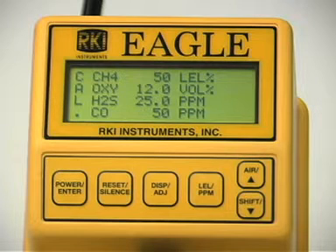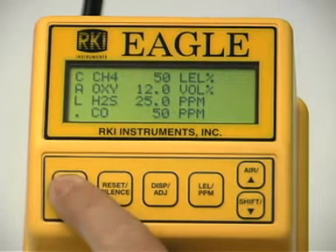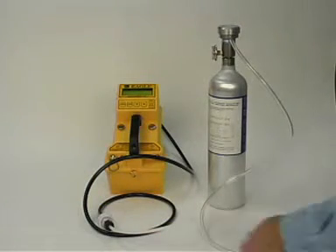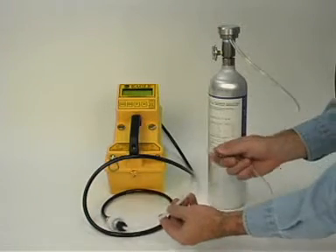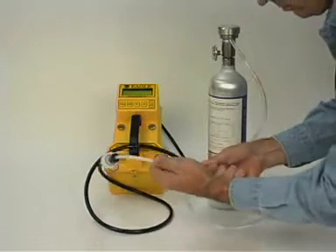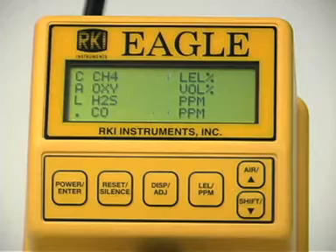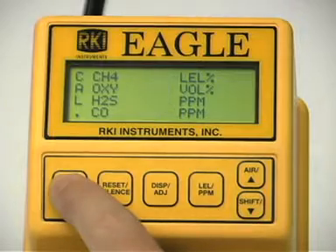The gas concentrations displayed in the calibration values screen must match the gas concentrations listed on the calibration cylinder. If all concentrations match, press the enter button. The gas readings will begin flashing. Now, connect the tubing from the regulator to the Eagle's probe and wait approximately one minute or until the readings stabilize. Once the readings have stabilized, press the enter button to set the calibration to the program values. If your calibration was successful, the message auto calibration end displays followed by the calibration menu.